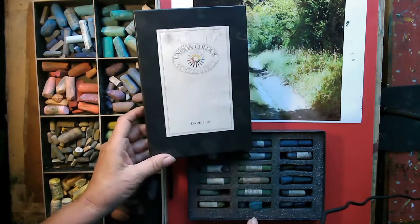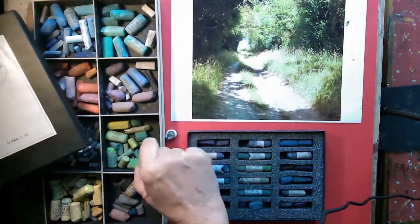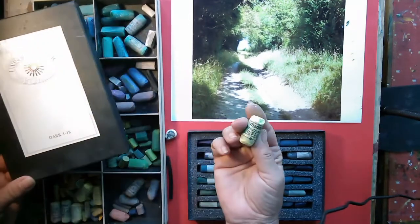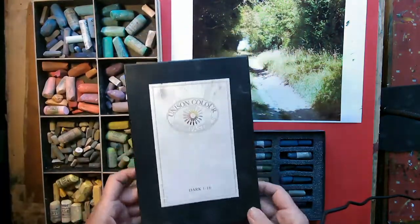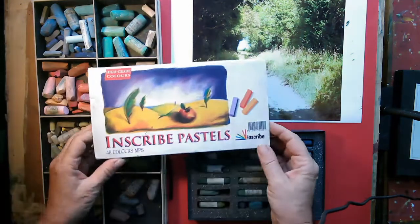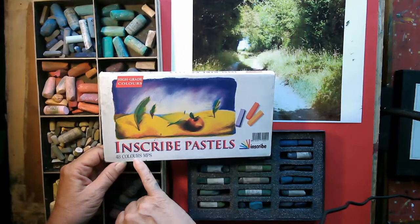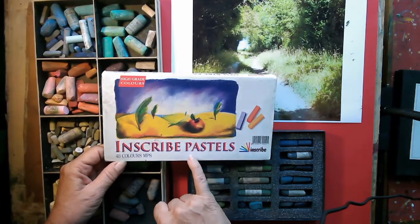These are Unison pastels - they're really soft and lovely, as are these French ones which Claire gave me. They're very soft but really chunky, so quite hard to use sometimes. But if you're just getting into pastels, a nice set is something like this - the Inscribed pastels, 48 half sticks. You get a good range of colours and they're good quality. They're a little bit harder than the Unisons.